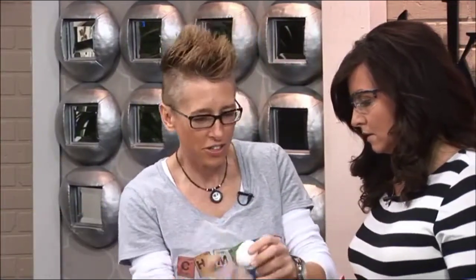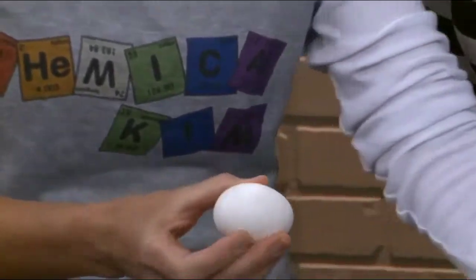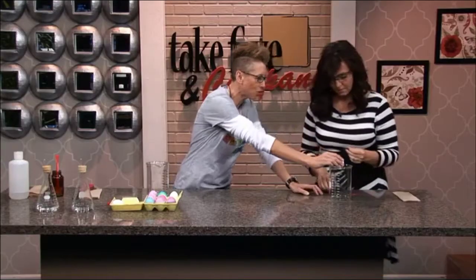We're going to actually try and get the center out using air pressure. You can't just poke one hole and try to shake it out. If you poke two holes, then you'll force the contents on the inside out with air. The trick is to take a finish nail and poke a hole.